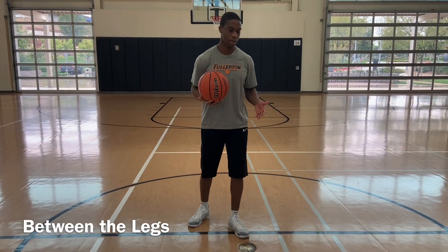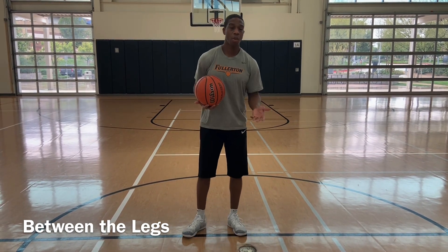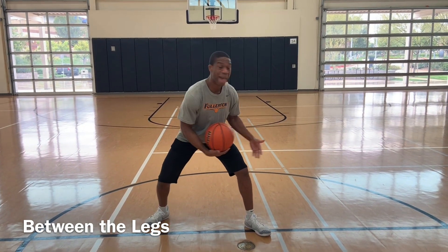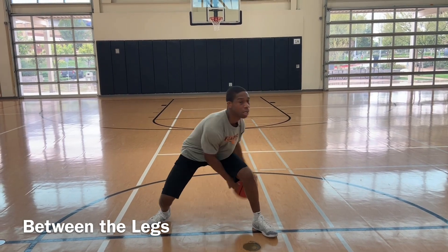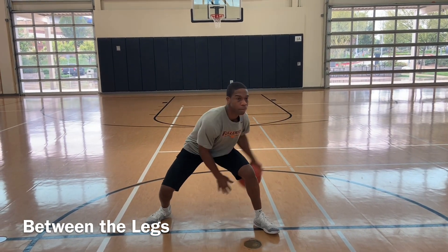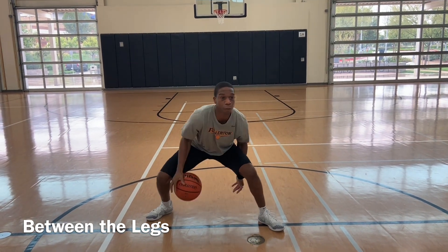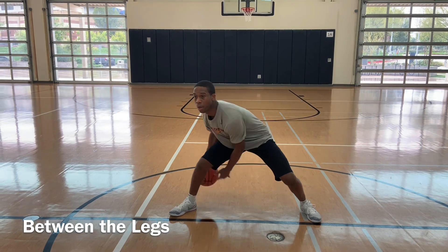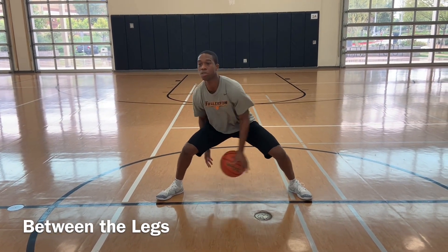Next one is between the legs. On the between-the-legs drill, we're just doing one leg at a time. We can start with our left leg or our right leg — it doesn't matter. We're getting low. Ball's going to go between the legs, back and forth — 30 seconds each leg. Eyes up. If you mess up, it's okay. Quick — as good as you can, you've got to push yourself, you've got to get your heart rate up. Eyes up, see the floor. Switch — right leg, 30 seconds.